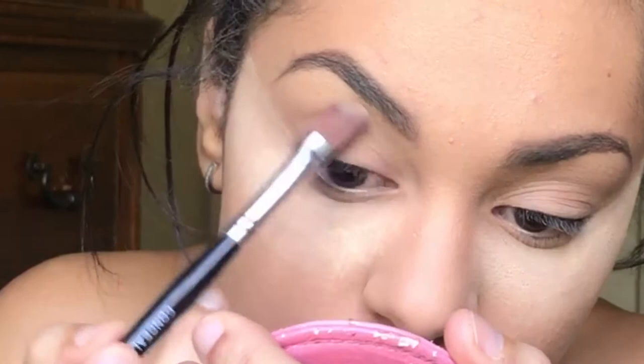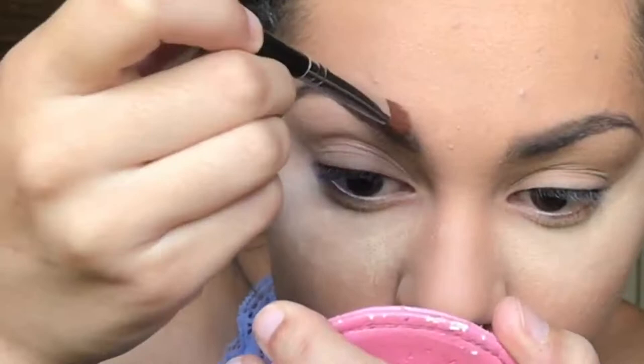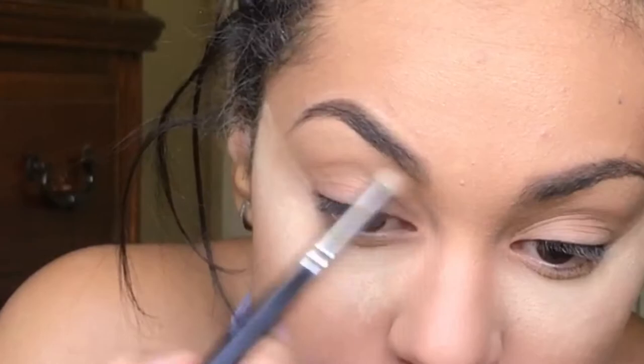I'm going to grab Unique's Mineral Touch Skin Perfecting Concealer just to conceal underneath my eyebrows. Then I'm going to jump right into my eyes.